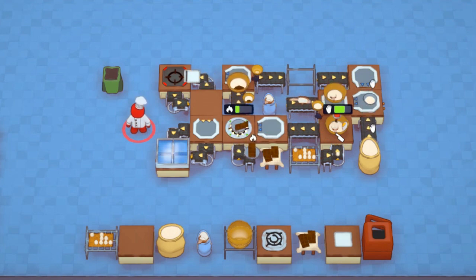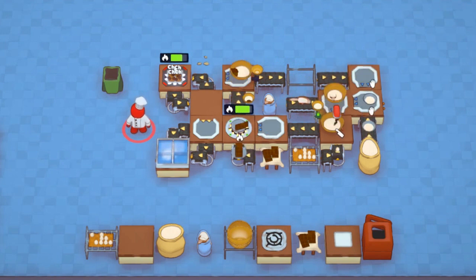You are probably serving up cookies faster than the prep station refills, so let's upgrade the safety hob to a danger hob next, which will more than double the cookie production rate.